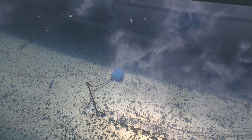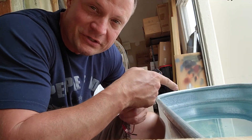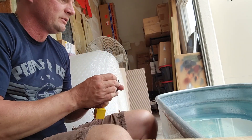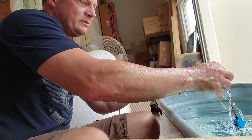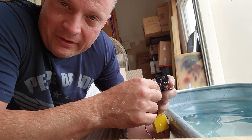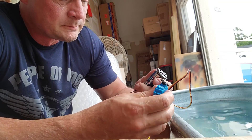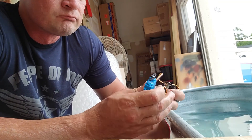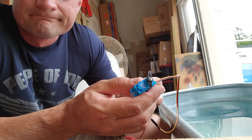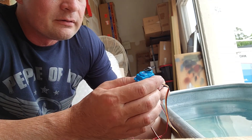Now is the time to find out whether this thing actually functions after being submerged for a week. This is the first time this servo has seen air in a week. I've got my servo tester here — I'm going to reach into the water and grab out the servo. Let's go ahead and plug it in and see what happens. We plugged it in, and it's functioning — it seems to be functioning perfectly. I can sweep it across the full range.